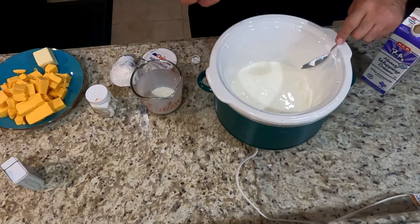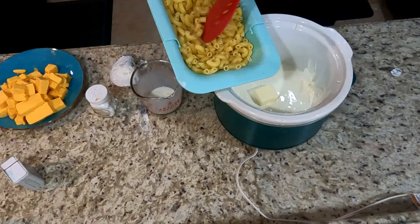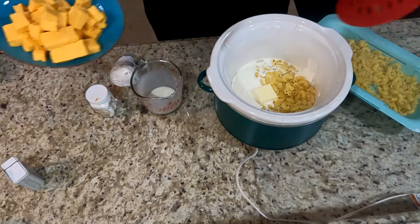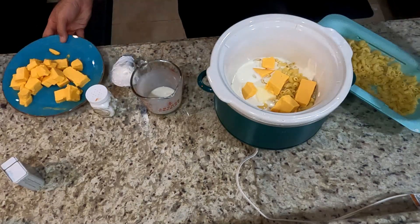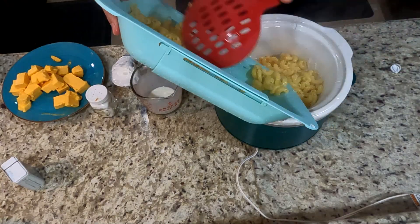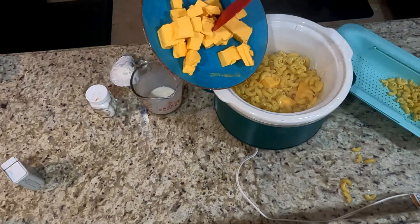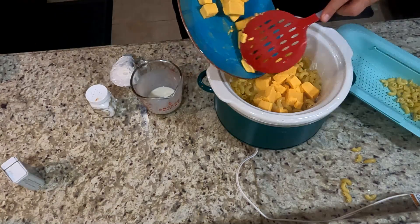We're gonna add about four ounces of sour cream, then add your butter. This was a bag of about twelve ounces of large macaroni, and I'm gonna layer this so that the cheese and everything can kind of mix in at the same time. This macaroni was cooked al dente, which basically means about seven to eight minutes once the water starts to boil.